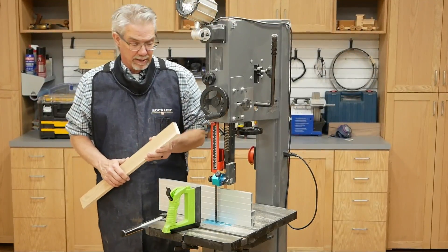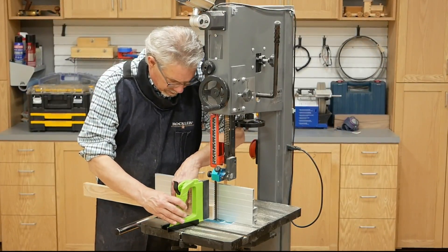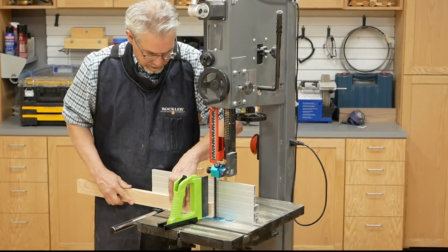Using the guide is a piece of cake. The first thing, of course, is you have to set the thickness of your cut. When you've got that, then you just need to set the guide, and then it's time to get busy.